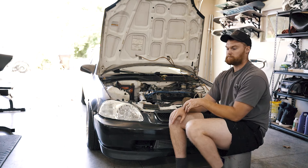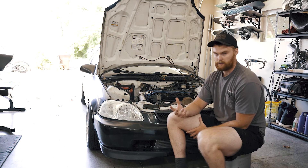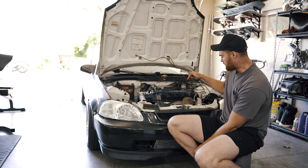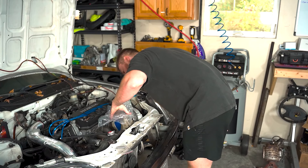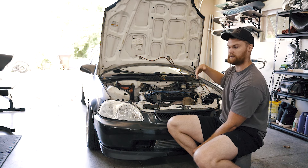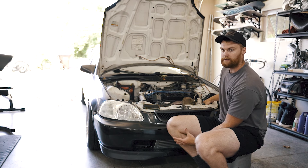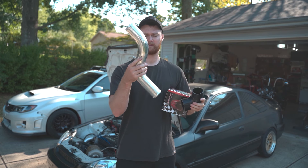All these parts I've talked about are listed in the description below, and they all come with gaskets. One thing I'll note: I had to buy replacement gaskets multiple times because I was putting stuff on, unbolting it, and re-tightening. If you tighten a gasket down and break the seal, don't reuse it — it won't seal correctly. If you want a detailed price breakdown and parts list, comment below and let me know.